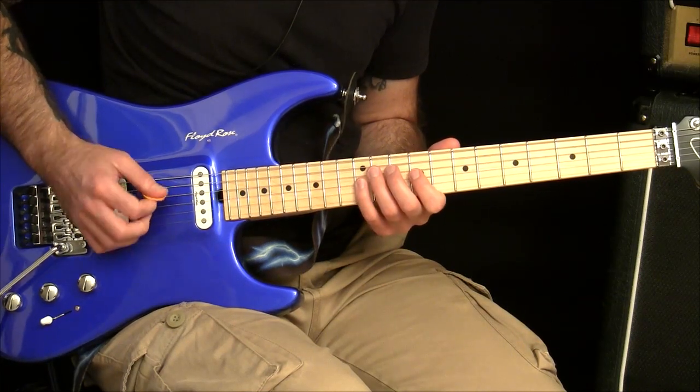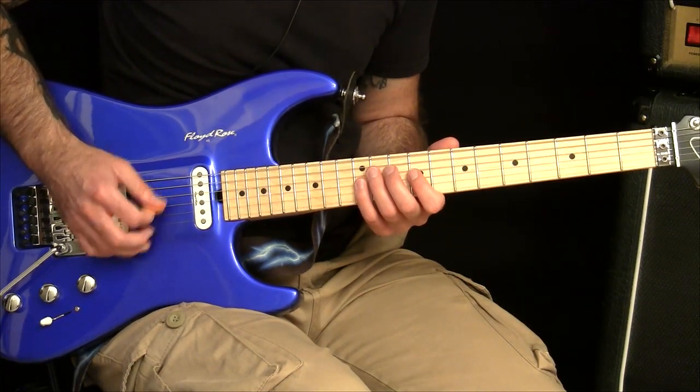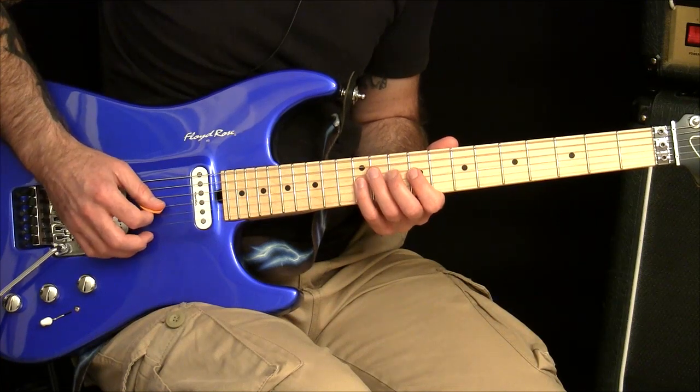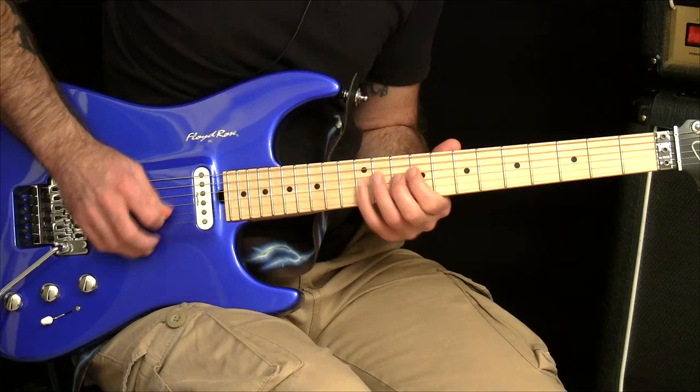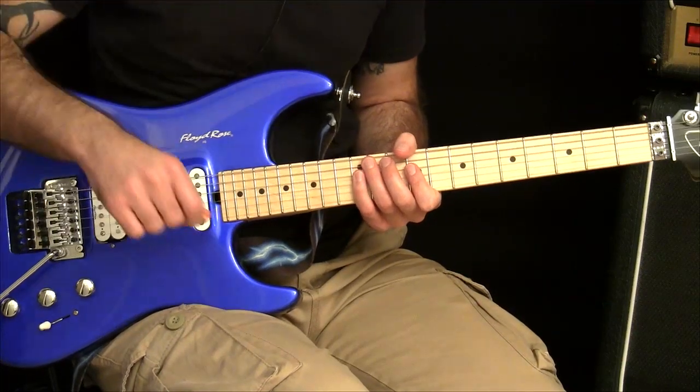So it gets you used to the feel of picking in between the strings without you getting really overwhelmed trying to do one of these licks and getting all tangled up. You know how it is.